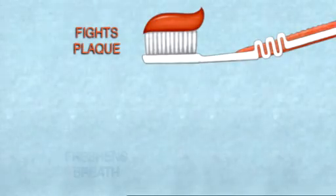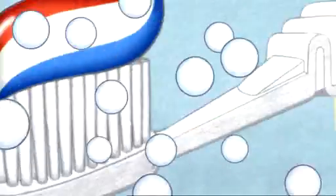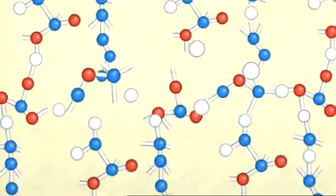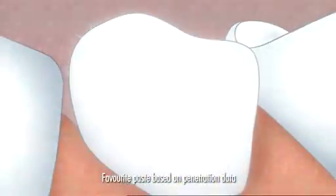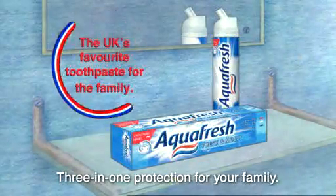Aquafresh not only fights plaque and freshens breath, but the white stripe penetrates into the surface of your teeth to strengthen from the inside out. Aquafresh gives three-in-one protection for your family.